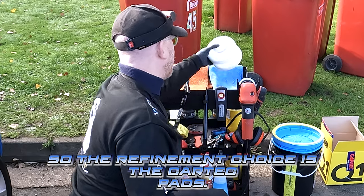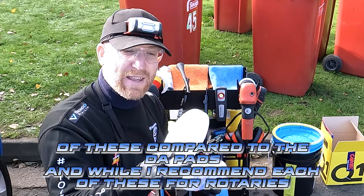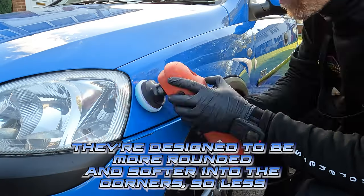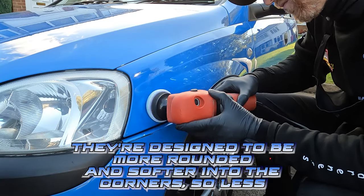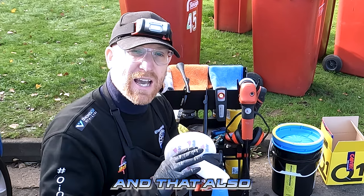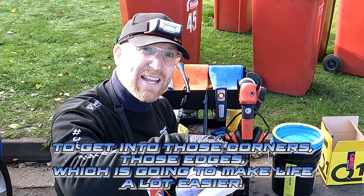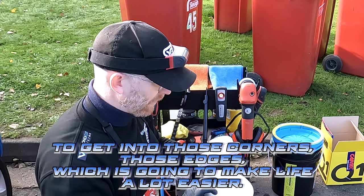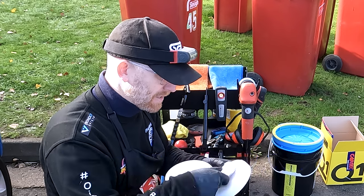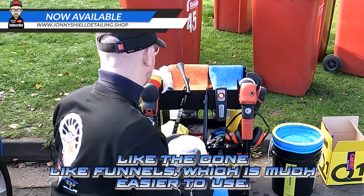The refinement choice is the Kar-Tec pads — I'll leave a link in the description. The difference is about the profile of these compared to A-pads and why I recommend using these for rotaries. It's because of the ergonomic design — they're more rounded and softer into the corners, so less digging in when polishing. That also enables you, when using a rotary, to tilt it up on its edges to get into corners and edges. They come in 150mm and 80mm sizes, and for anything smaller you'd use the smaller cone-like funnel pads.